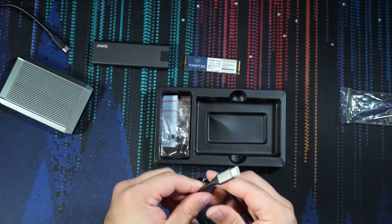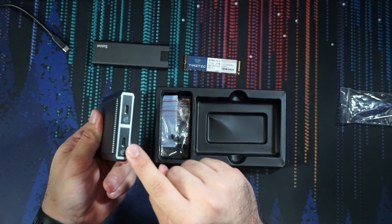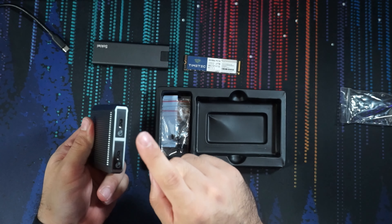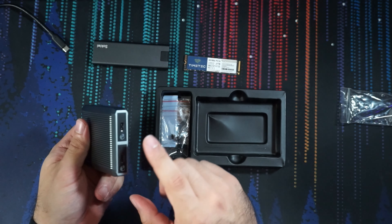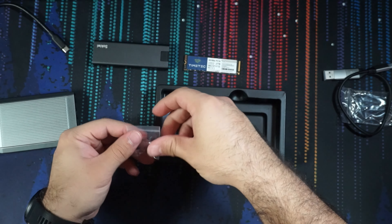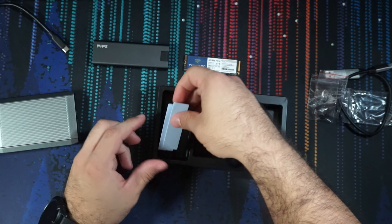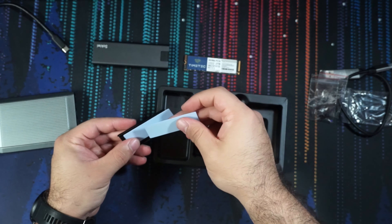It is unfortunate you only get one cable because each drive has its own USB-C port. So if you want to use them both in tandem, you would need to get another 10-gigabit compatible USB-C cable — so keep that in mind. We also get the plugs for the tool-less installation, and then we have the heat sinks and some thermal pads for the drives.